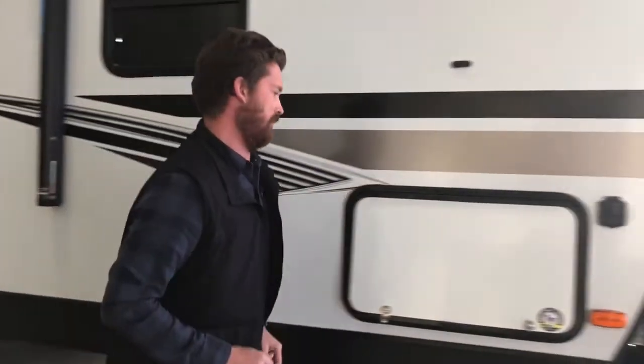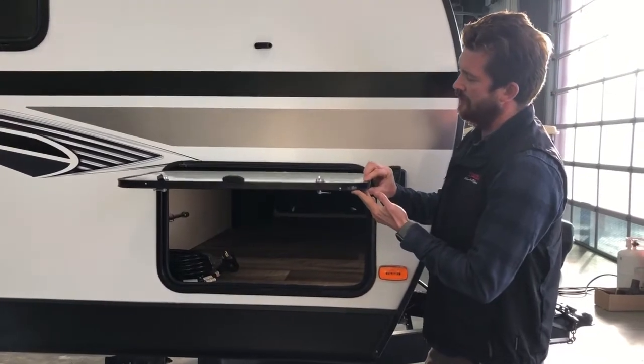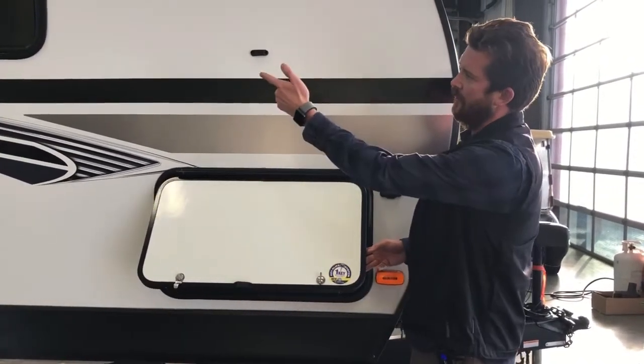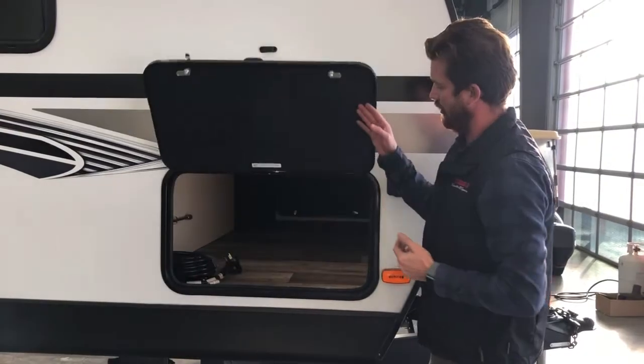Feature number three is the baggage doors and baggage compartment. It uses a full one-inch thick heavy-duty baggage door that's keyed alike — the same key that operates your entry door latch and deadbolt works for your baggage door locks.